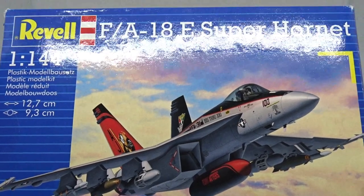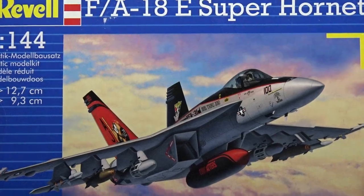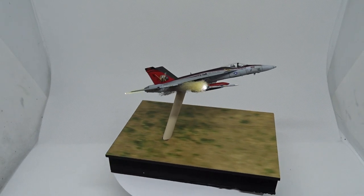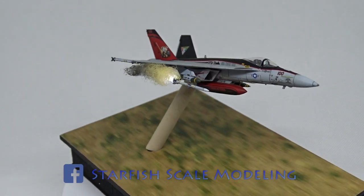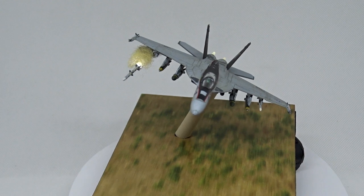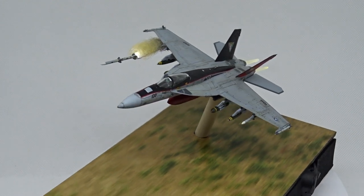Welcome to this build review of the FA-18E Super Hornet from Revell in 1/144th scale. This is how it looks, and now I will show you how I built this little diorama using LEDs and the small display base.